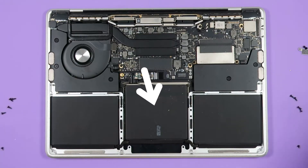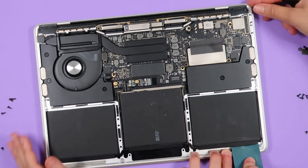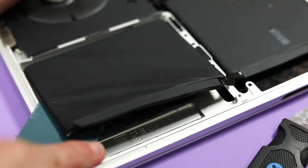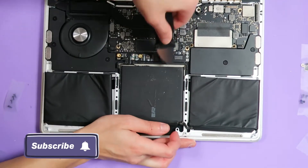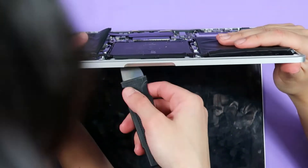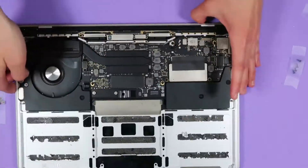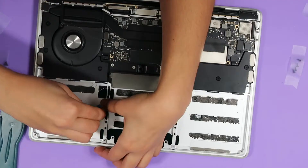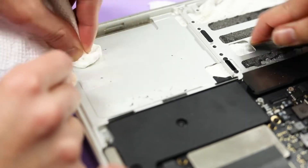Next, we're going to pull out the old battery. There will be some adhesive keeping it in place. You can use a combination of an adhesive remover and plastic card to get it loose. I wouldn't recommend using the pry tool like we did because you can accidentally slice open the battery, and that can be a fire hazard. Once you get all three batteries free, lift up the battery board and remove the old battery. To clean off the old battery's adhesive, you can now use the pry tool to scrape it off. Then use a little bit of rubbing alcohol to wipe off the remaining sticky portions.